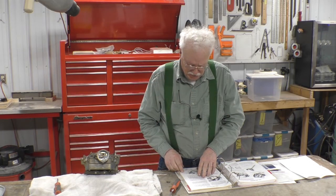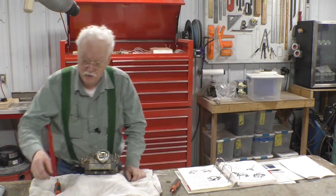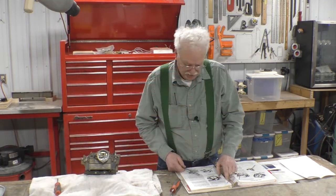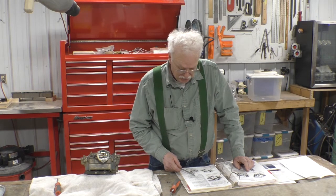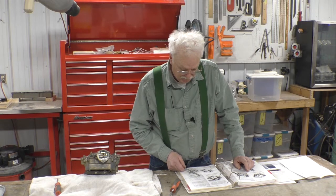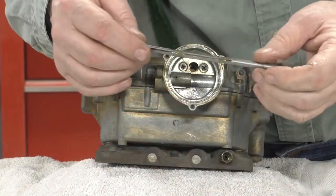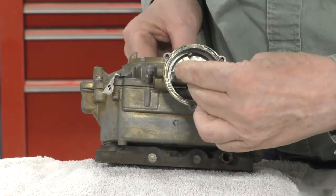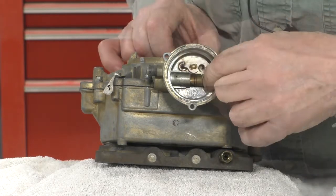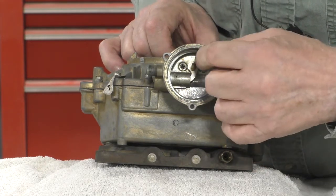Assemble the choke piston on the shaft link and install the piston — we didn't take it apart, so here's the shaft. Slide the choke shaft assembly through the housing and air horn, start the piston into the bore, and rotate the shaft clockwise to install the piston in the bore. Position the piston so it will slide into the bore by rotating it clockwise.